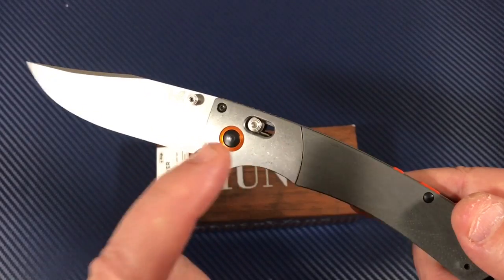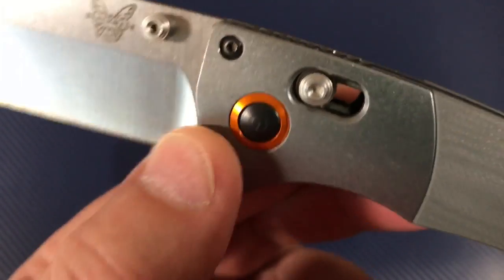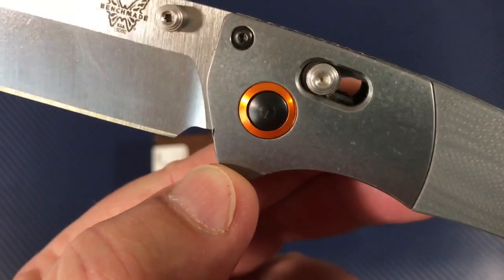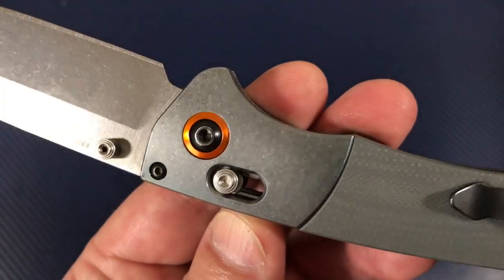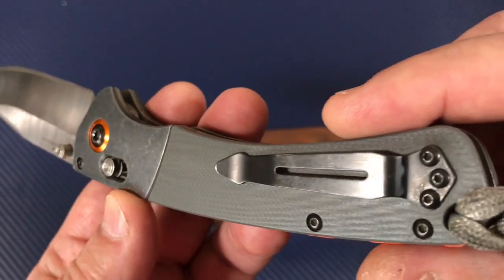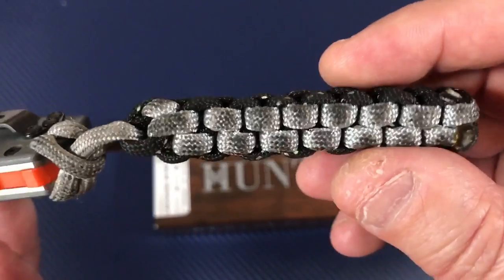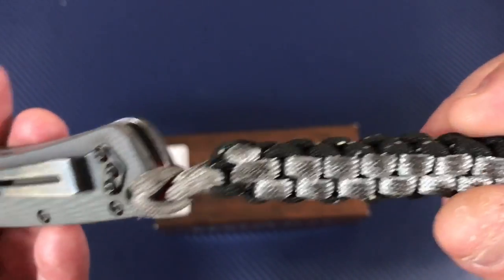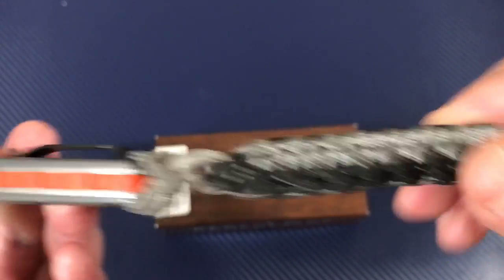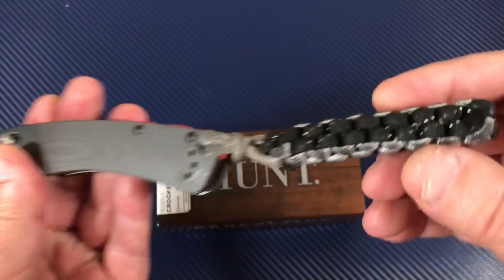G10 and anodized aluminum bolsters — let me see what you've done with this knife, Frank. You got a little knick there. You can see somebody's been carrying it around, doing this or that with it. I kind of like the lanyard anyhow. As a hunting knife, it probably doesn't hurt to have a lanyard on there.